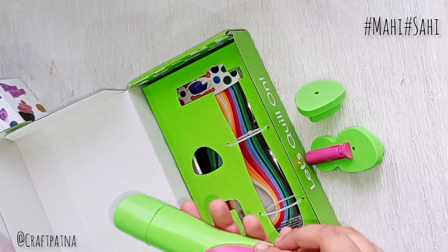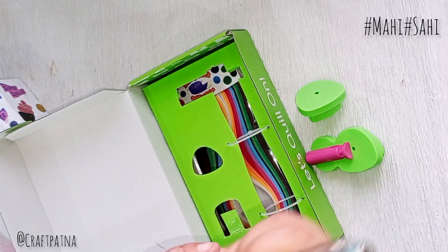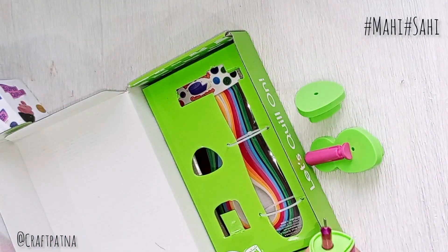If you look at the back portion, you will open it. There is a small screw in the back portion. You will open it and insert the battery. After that, you will be all ready to use it.